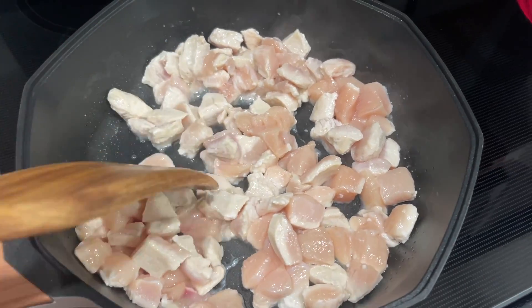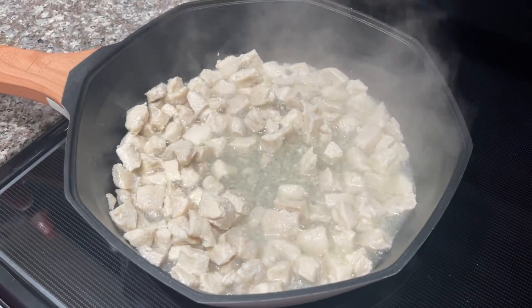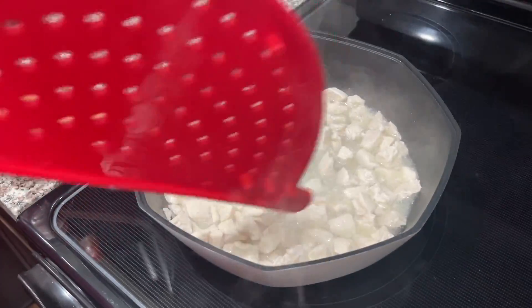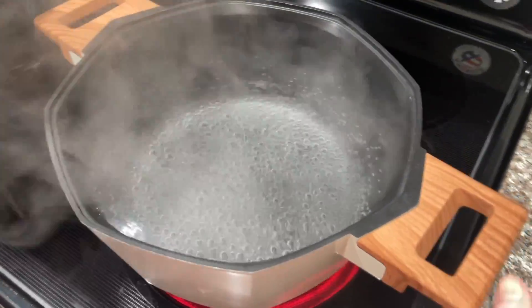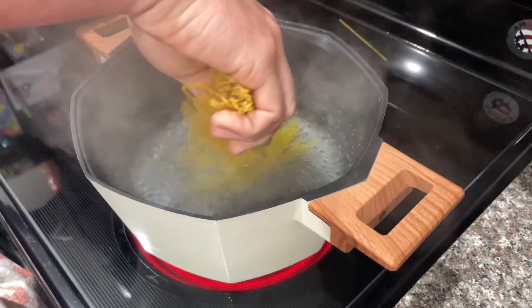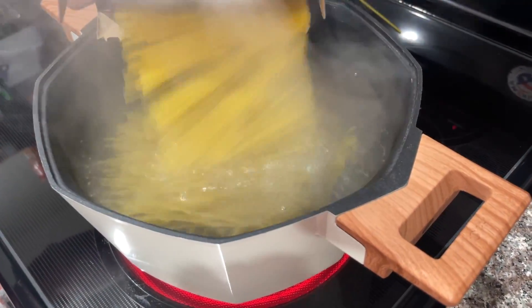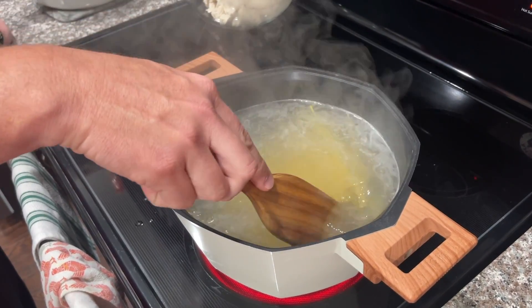We have the chicken cooking on top of the stove and we're waiting on our water to start boiling. Once your chicken gets done, you can sit it off to the side, but you're going to drain all the juices off of it. Once your water is boiling, go ahead and pour in your one pound of spaghetti noodles. We want these cooked before we put the chicken spaghetti in the oven, so cook them about a minute less than what the package says — basically al dente.